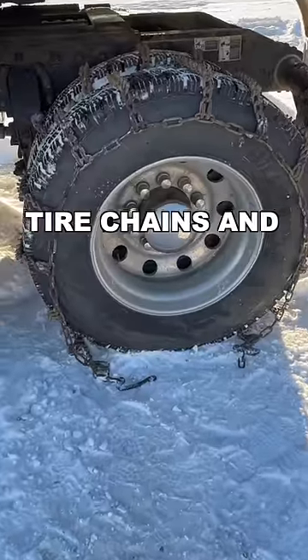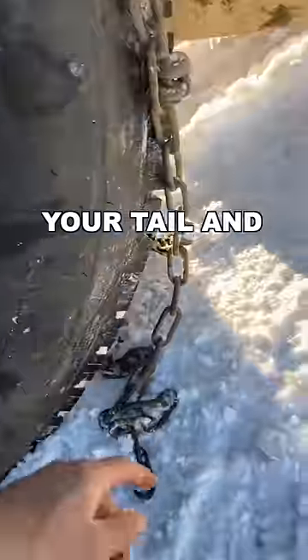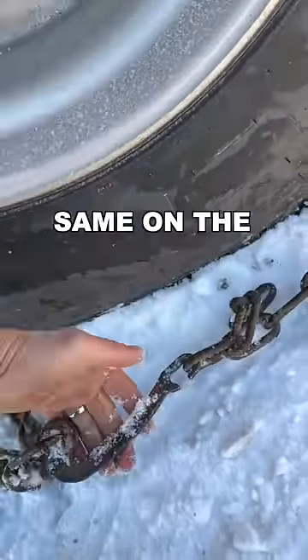What I did here is I draped my tire chains and I left a little bit more boomer on the ground. With that boomer, you take your tail and you hook a link up, and you do the same on the inside of the tire.